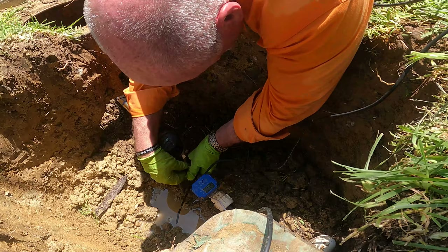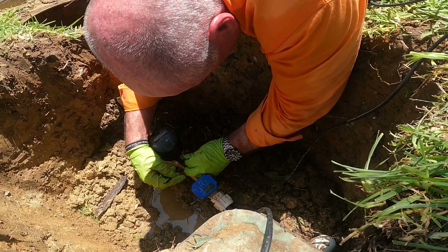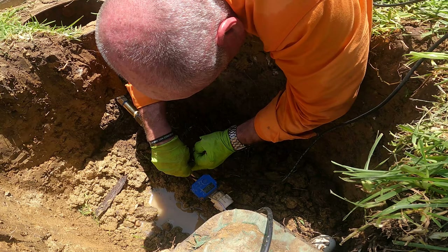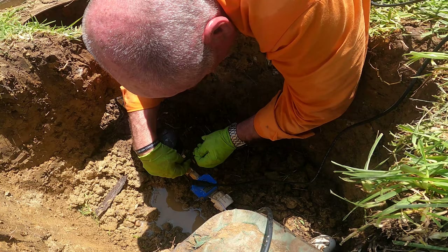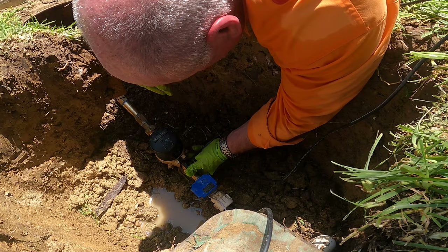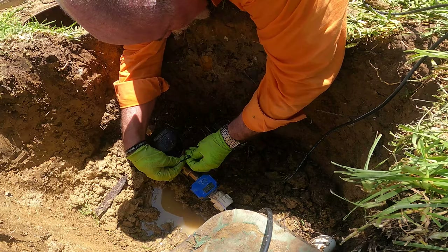Now that we've got everything installed, the very first step is to install the sensor on the backside of the new meter. This meter is ours, so we don't have to worry about the city complaining. You see where the name tag is — we're going right there on the serial number. Snug it in. The sensor has slots for zip ties, so I'm going to get it in here, snug it down, and get that sensor right in place where we want it.